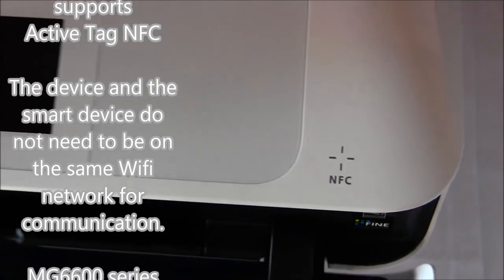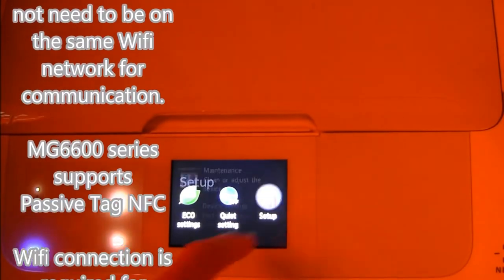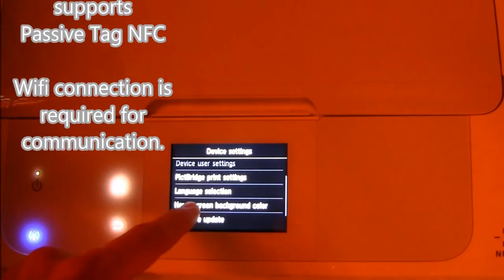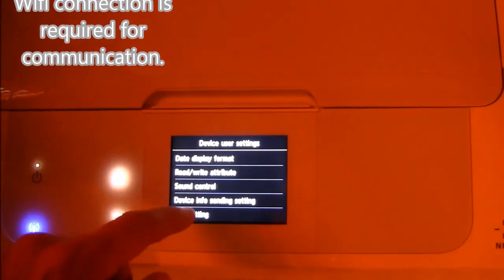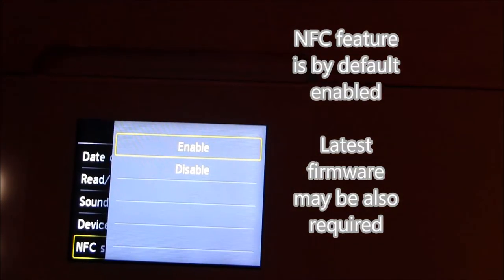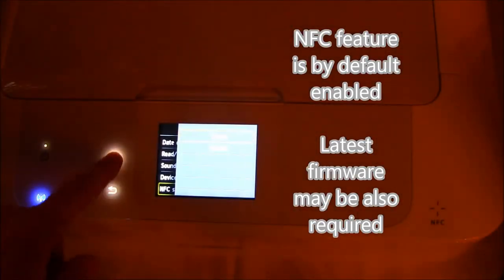Having the ActiveTag NFC feature means that PIXMA and your smart device do not need to be on the same Wi-Fi network to communicate. By default, the NFC feature is enabled, but you should also check for the latest firmware for your printer.